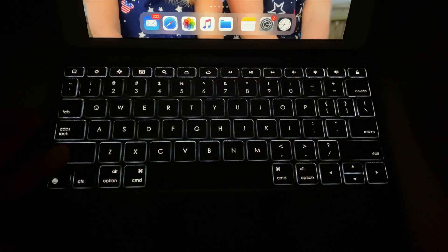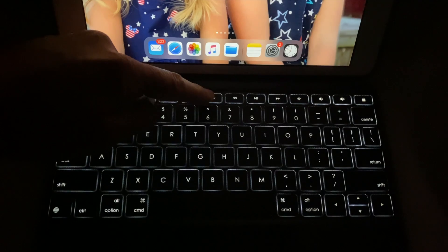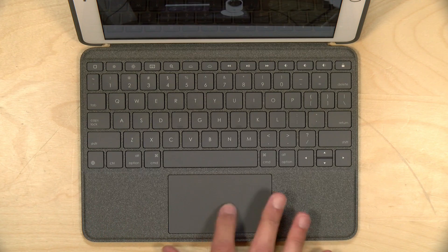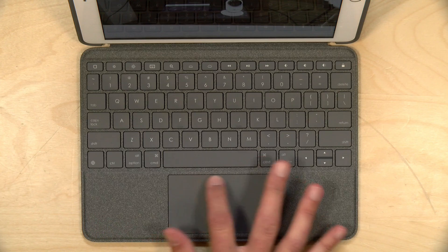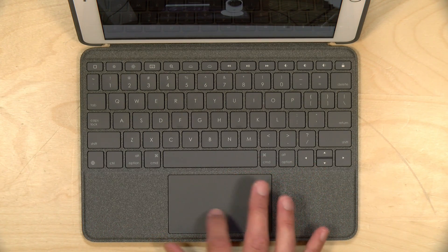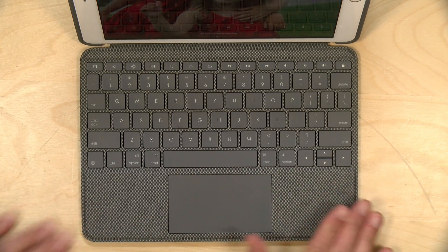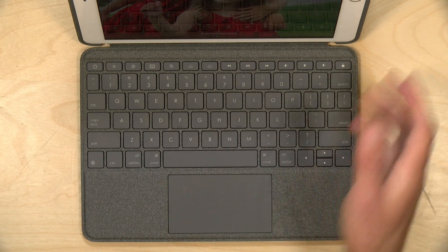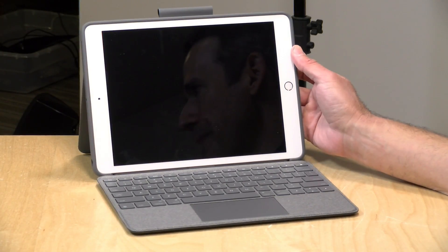The keyboard is backlit so you can see it in the dark, which is nice. It draws its power from the iPad and shouldn't drain the battery too much. The trackpad feels great — it's a nice size for the device and has a confident click to it. Most of the surface is clickable, which really does feel as good as many laptops I've looked at around this size. Overall, a very high quality feeling product with good backlighting on the keys.